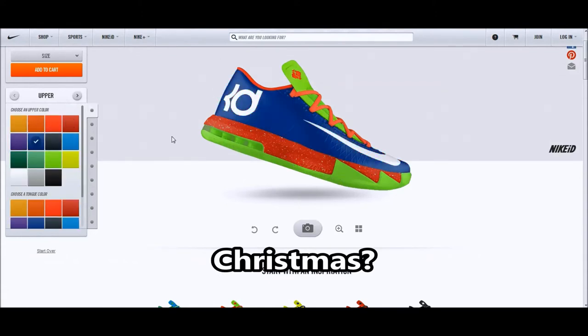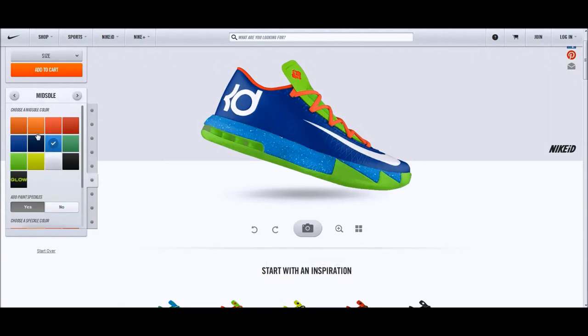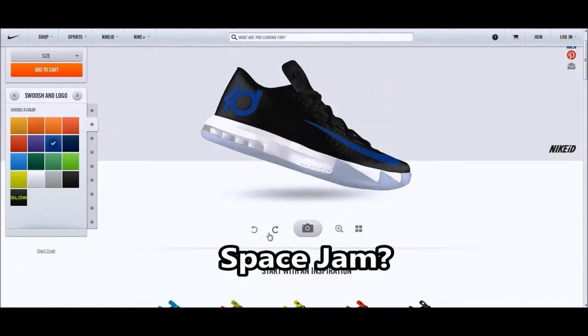I'm really not a fan of this silhouette. I said the same thing about the KD5 — it was a generic shoe — but this just looks funny.